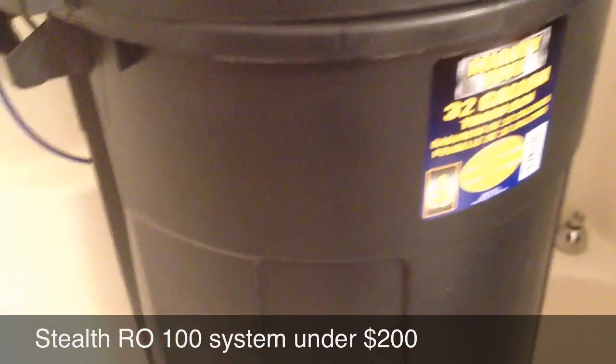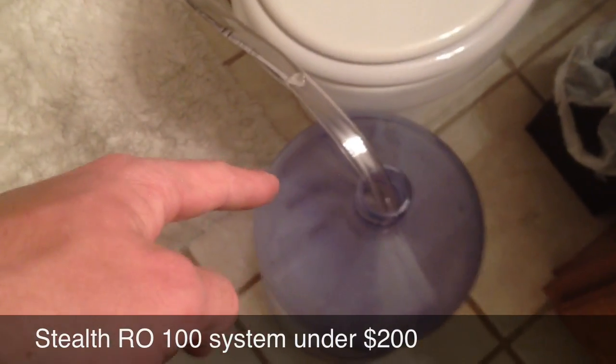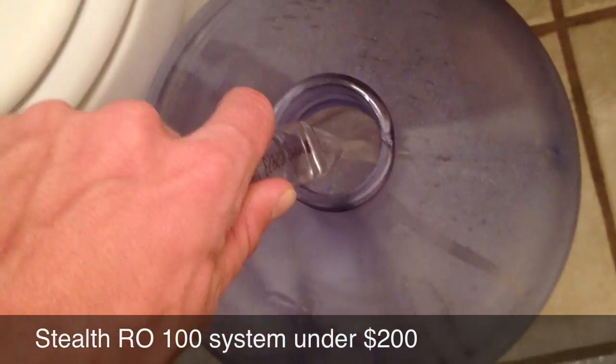In here it's just filling up this 32-gallon trash can — something I picked up. I picked up all the supplies, including the valve, the hose, the wrench, and it's coming out at less than 10 ppm.